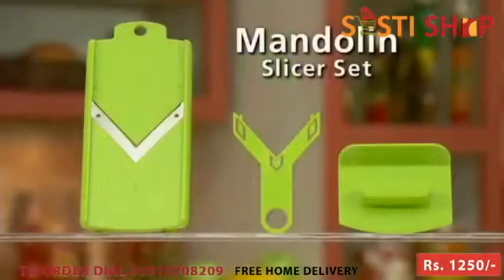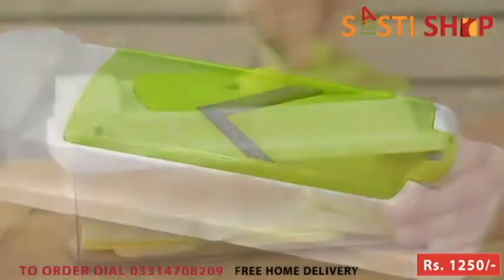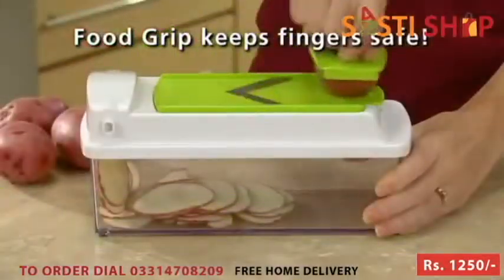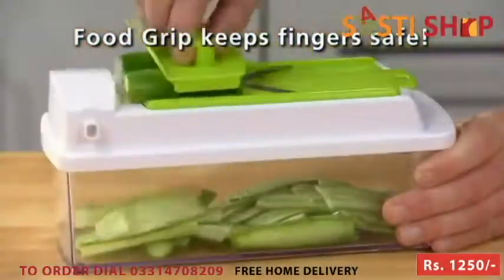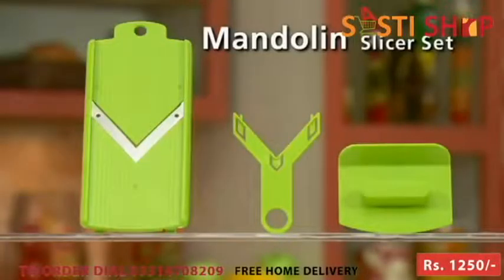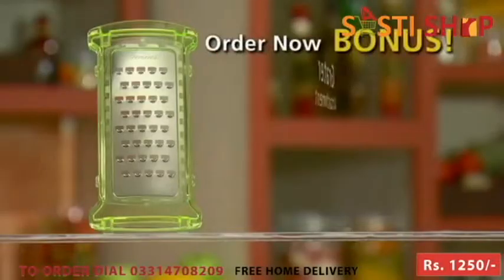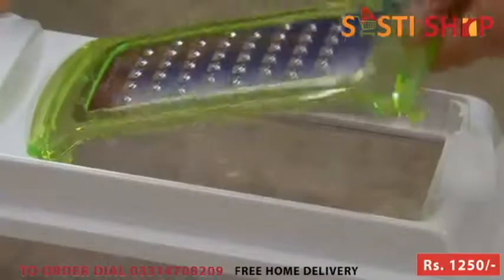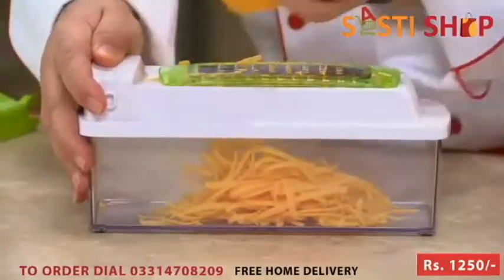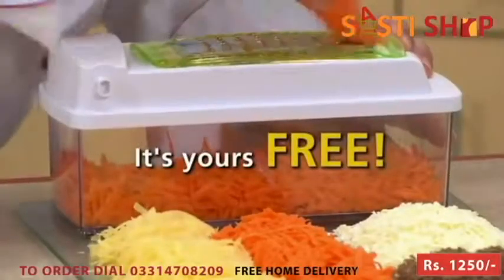But wait! Call now and we'll also send you the Mandolin Slicer set — free! Simply snap it on a container and slice fruits and veggies perfectly with precision speed. The grip holds food on the slicer while keeping fingers safe, and when you're done, snap in the blade protector for safe storage. The Mandolin set is yours absolutely free! Order right now and you'll also get the grater attachment — just pop it in the slicing lid to grate cheese and more right into the container. It even comes with a snap-on protective sleeve. The grater is yours absolutely free!